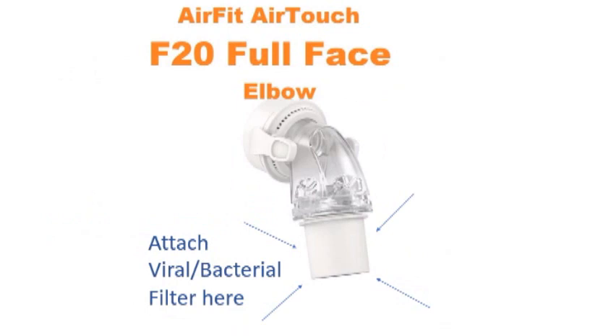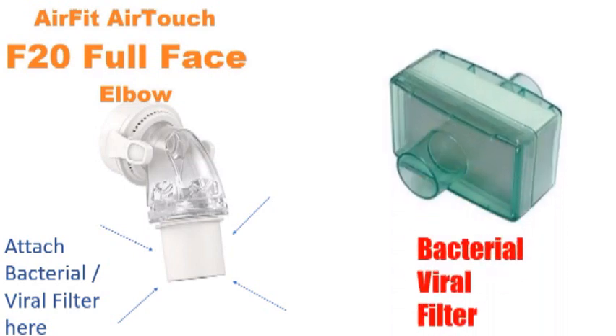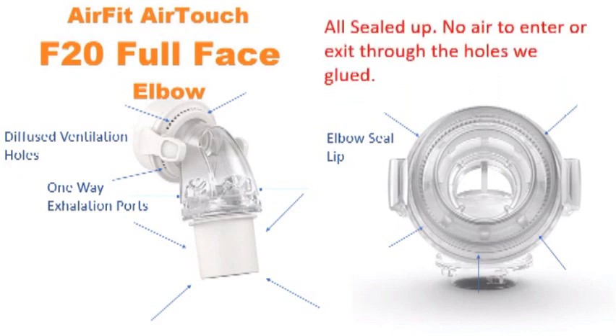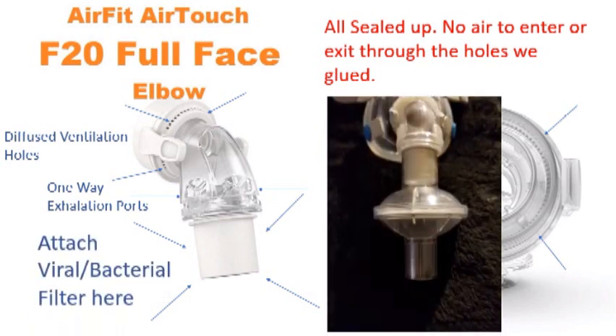At the very bottom of the elbow is where the viral filter attaches to the mask, cleaning out the air that you're breathing in and out. To review: you've got your diffused ventilation holes, your one-way exhalation ports — all hot glued — and a little bit of hot glue on the back of the elbow seal. No air should enter or exit through those glued holes. Then at the end you attach the viral filter at the bottom, and that's what it looks like once attached.